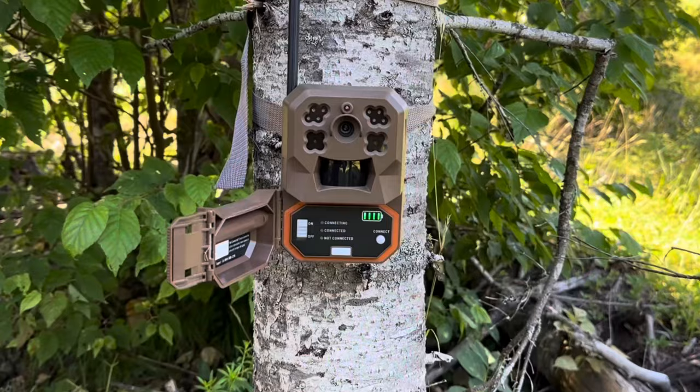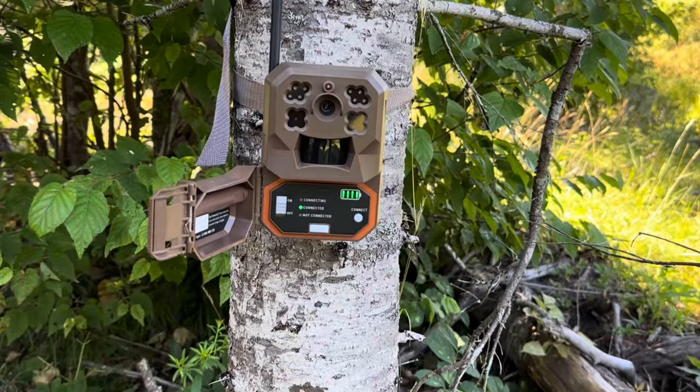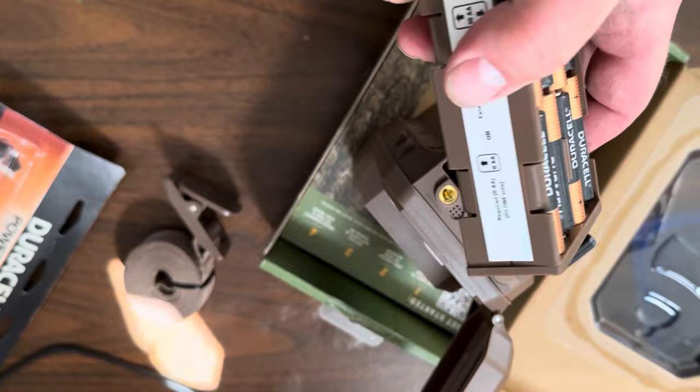I'm sure you're wondering how easy it is to set these up, to get them up and running and start taking photos and video. They're super simple. The Moultrie Mobile Edge Cellular Trail Camera is actually very easy to set up. You can put eight batteries in — they'll run off just eight AA batteries or as many as 16, so you'll never have to change batteries all season.